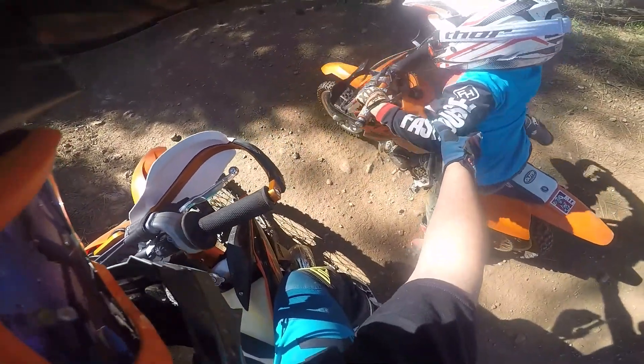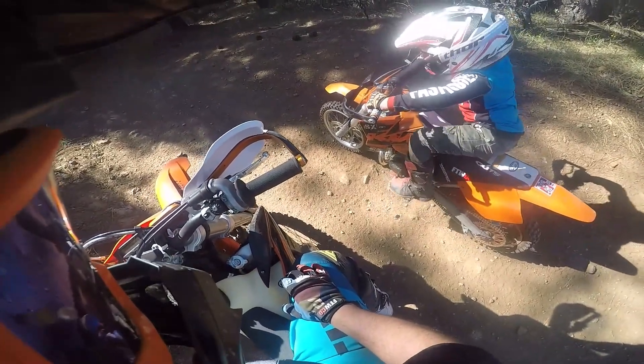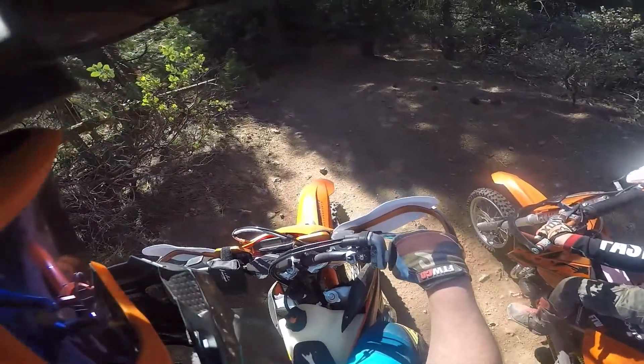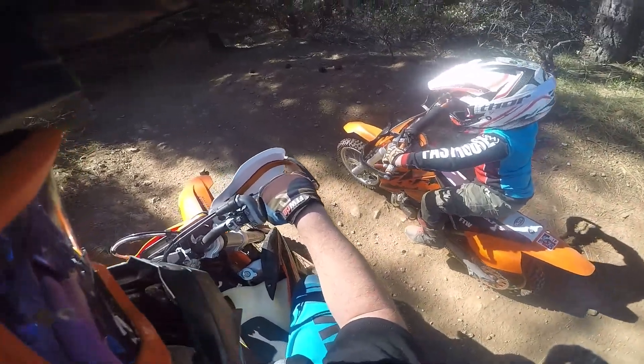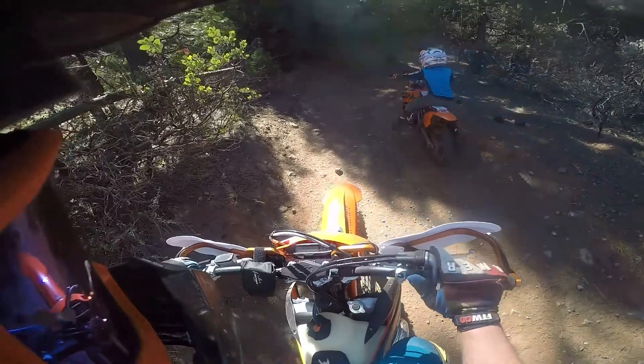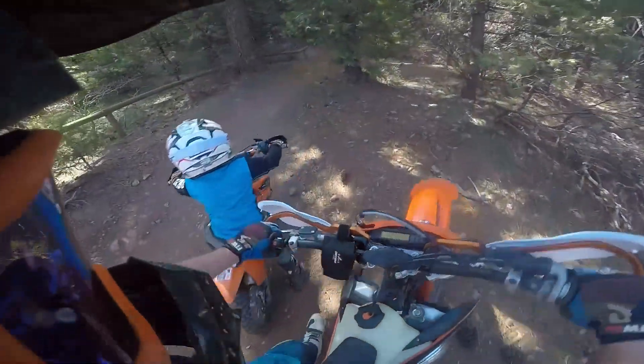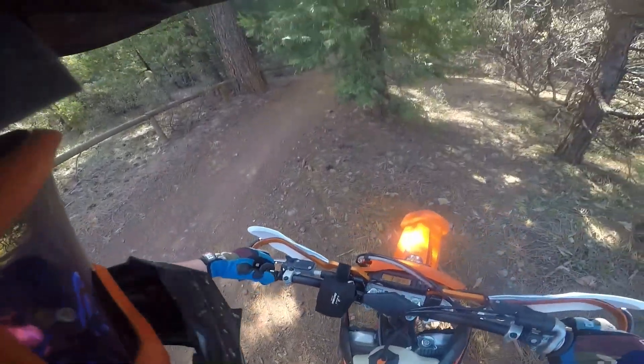Right here, the bike fell into neutral, and I was trying to get him to go again without having to kickstart it, because he can't really kickstart the bike by himself yet. So he kind of doesn't feather the clutch enough or give it enough gas. So now we're going to have to set him back up.